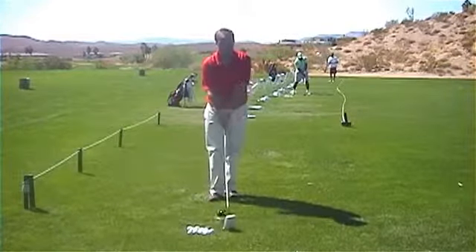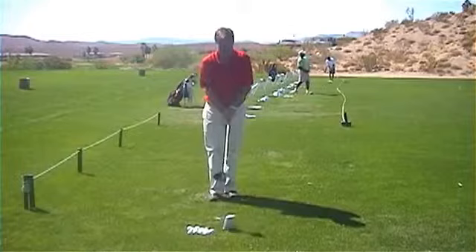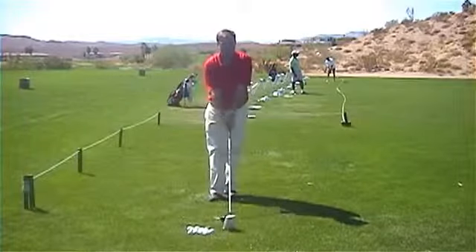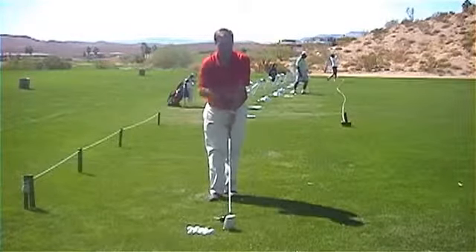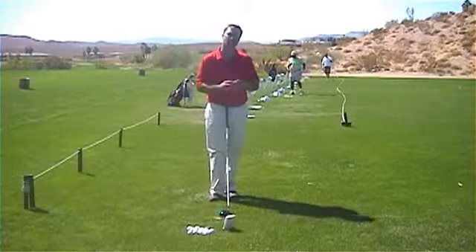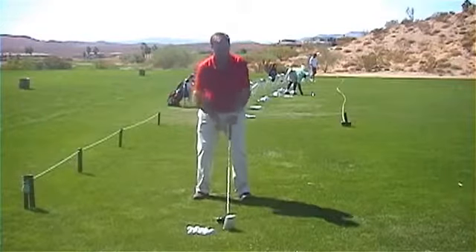When you go to hit each shot, just say to yourself that you want to be about two out of 10 with your grip pressure — that's pretty important. I usually see a lot of people holding on way too tight. So two out of 10 with your grip pressure. Your arms are zero out of 10 — they're just hanging there, not turned on at all. If your arms are all locked up to begin with, how can you possibly keep them relaxed throughout your swing? So not only is the grip relaxed, but your arms are just hanging there.